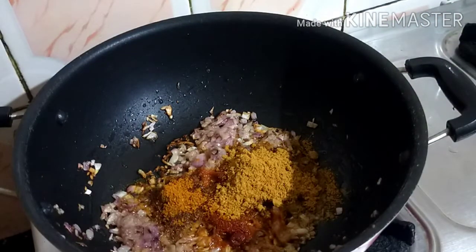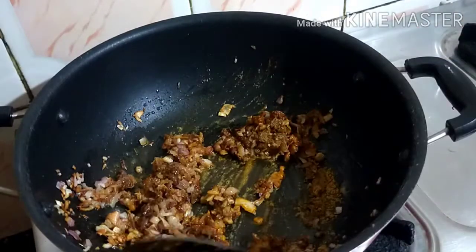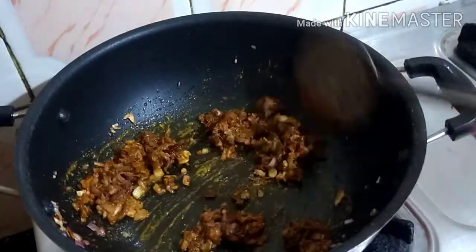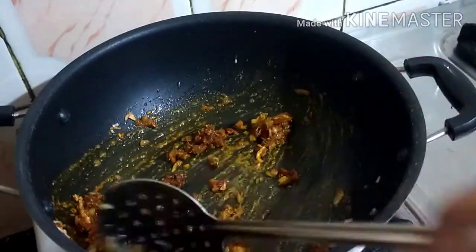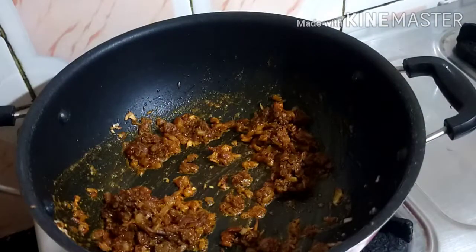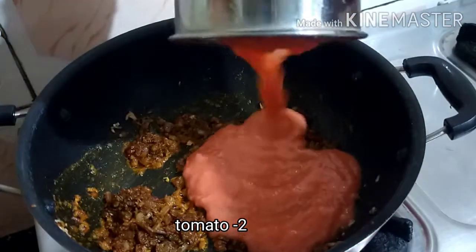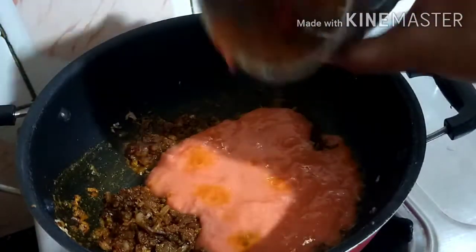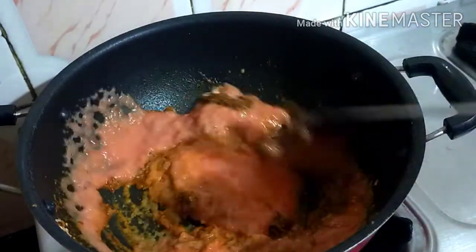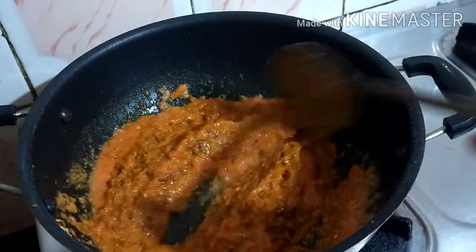Add the whole thing to the masala and put the entire masala in the pan. I also made the sauce. This is very good. I made it with 2 flavors and we had to cook it.